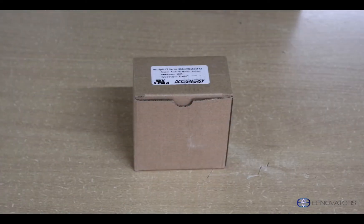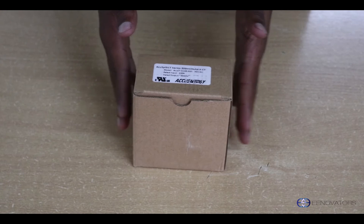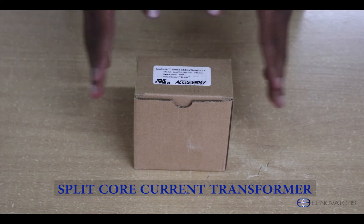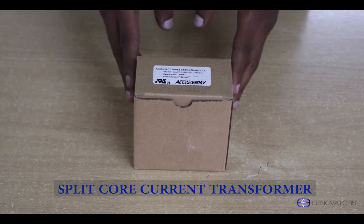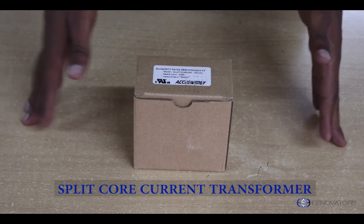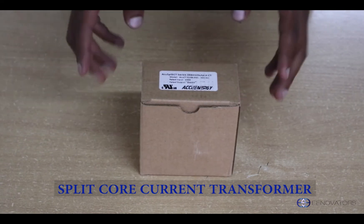Hi, I'm Warren and today we'll be unboxing a split core current transformer. This particular model is from AcuEnergy and it's rated at 200 amps. In our office inventory we have anywhere from 50 amps to 400 amps, but this will be the 200 amp version.